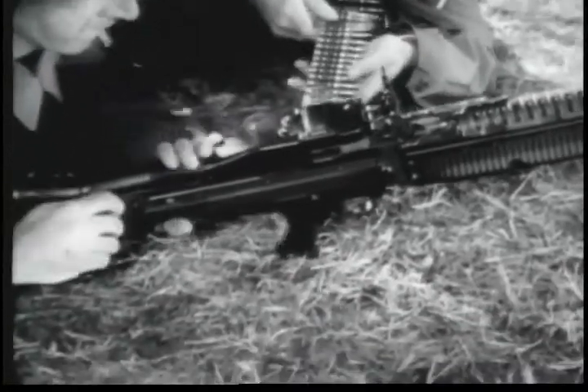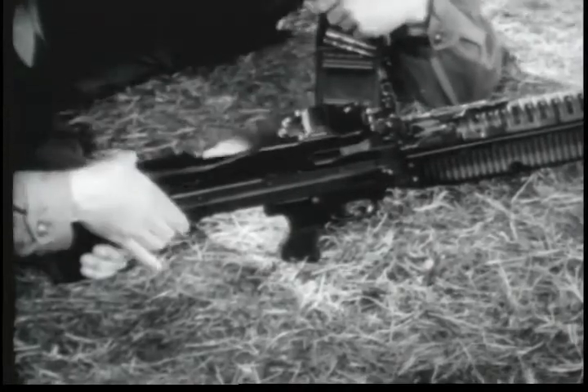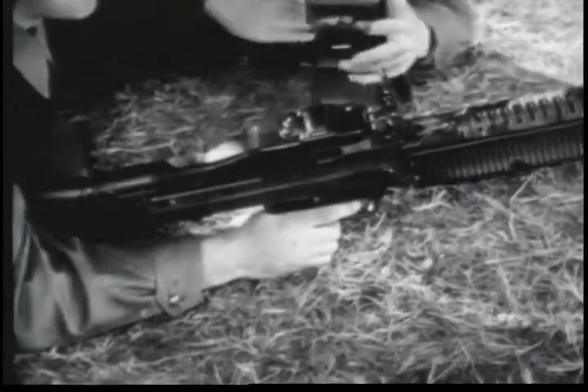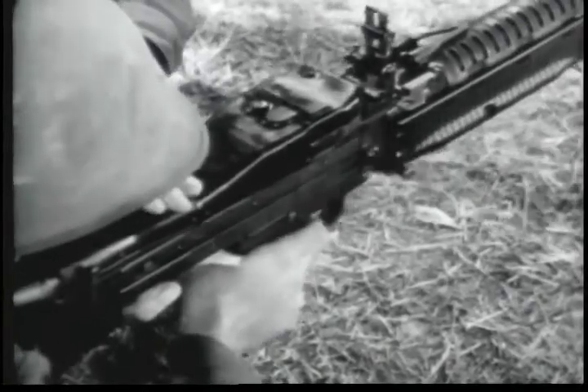To unload the gun, the gunner opens the feed cover and the assistant gunner removes the belt from the feedway. Close the feed cover and let the bolt move forward by pulling the trigger. If all of the ammunition has been fired, the bolt will be forward.